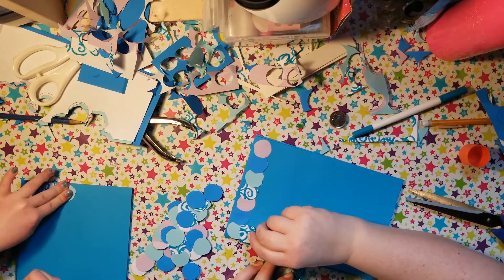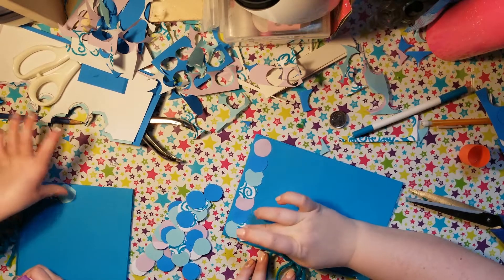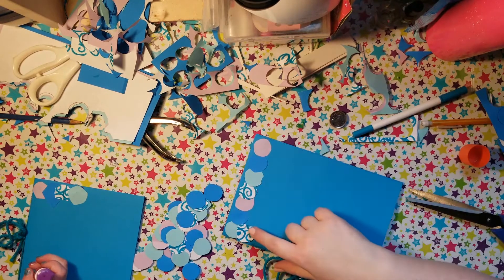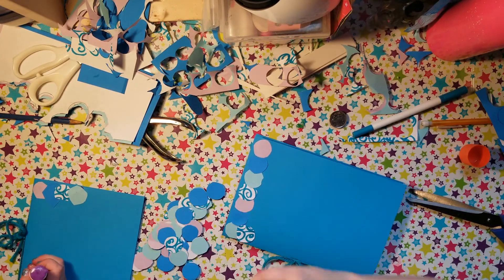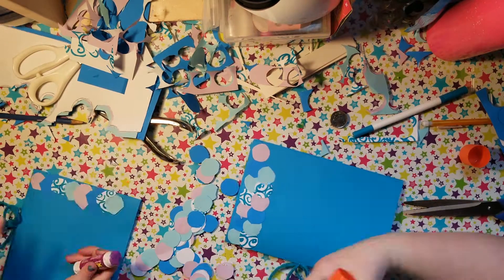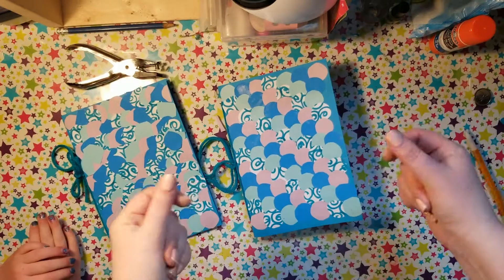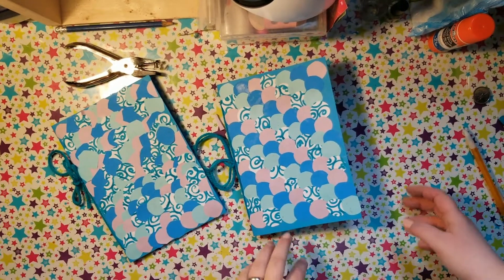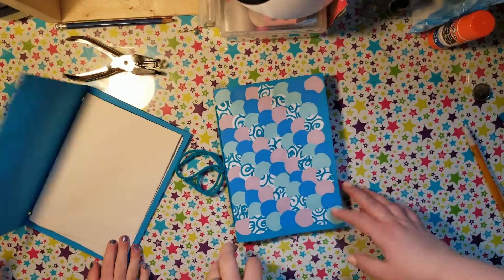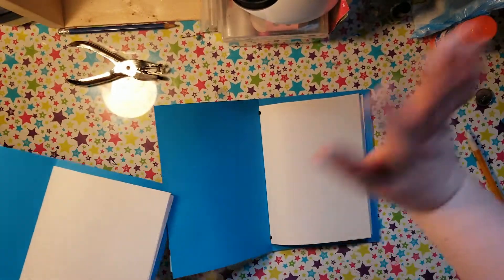So once again, after my swirl comes light blue. Now I have to start the pattern over. And now they're done. So here we are — we got them all glued in and we got ourselves a little book. Fun! Bye! Bye!